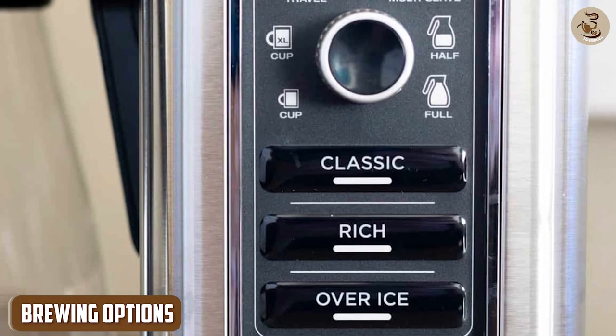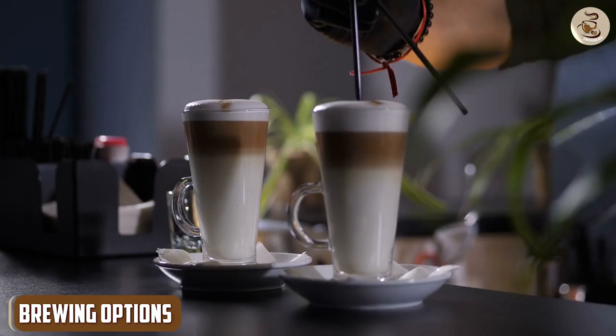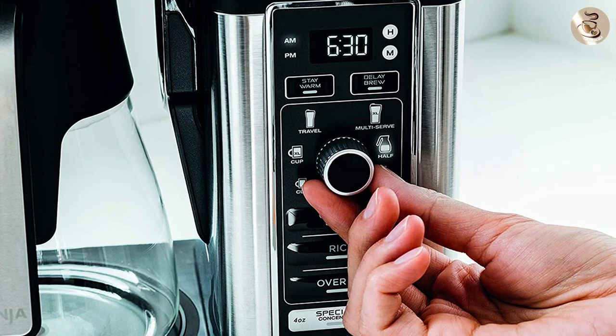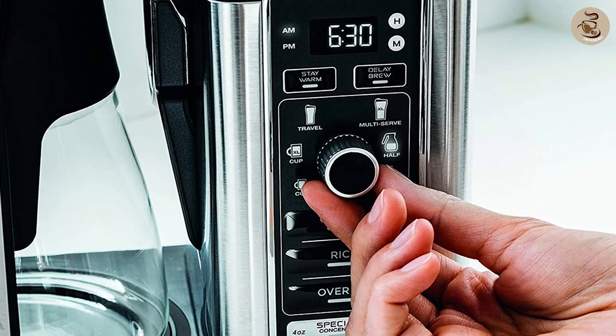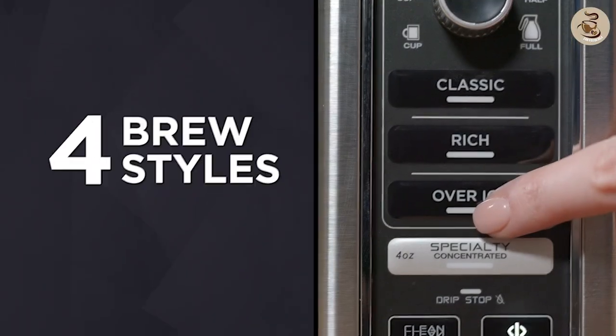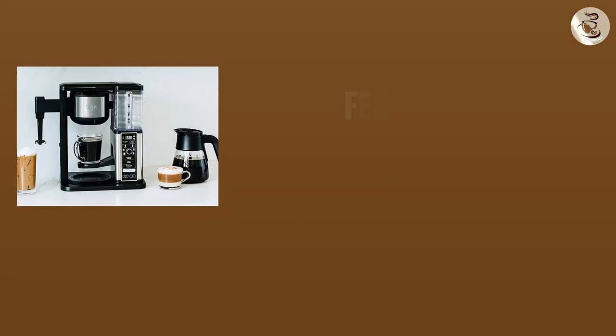When it comes to brewing options, the coffee maker has everything you need to make the perfect cup of coffee. The machine features six different brew sizes, ranging from a single cup to a full carafe. You can also choose between classic, rich, or over-ice brew strengths, depending on your personal preferences.